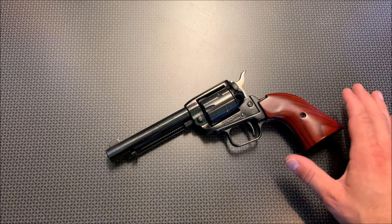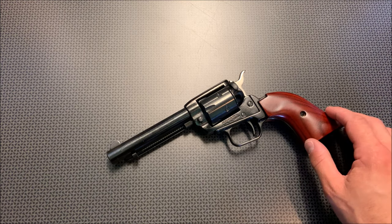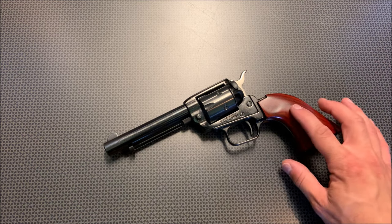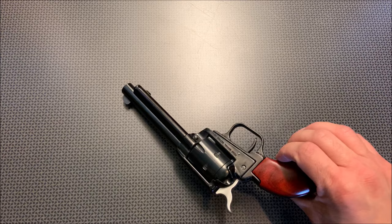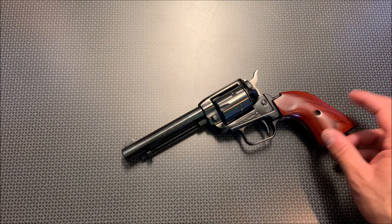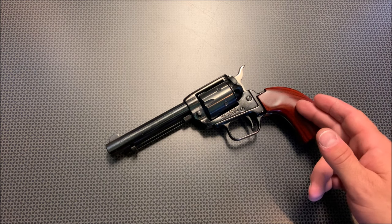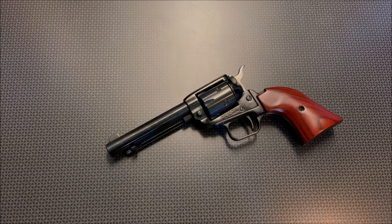I want to give a huge shoutout to my cameraman Brett for really teaching me everything I know — he's much better at it than I am, and a lot of the stuff in the intro is him spinning this gun. I greatly appreciate his help making these videos. I can absolutely recommend one of these Heritage 22 long rifle revolvers. They're really cool single-action plinkers, whether it's for a new shooter learning or an experienced shooter just looking for something fun to flip and shoot. Thanks for watching, guys — have a good one.